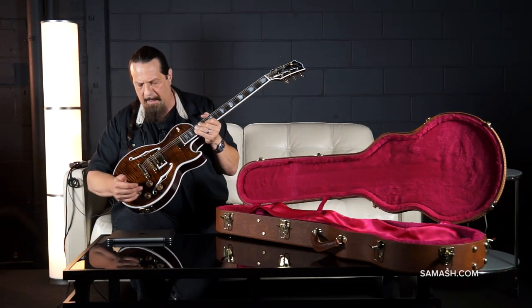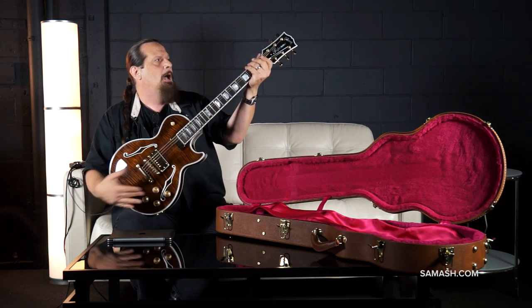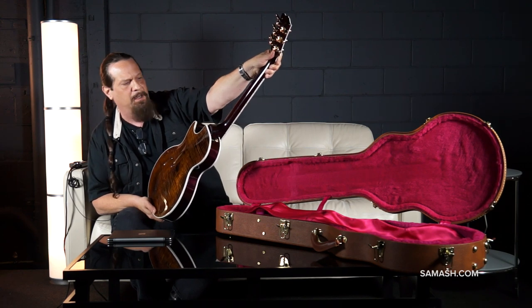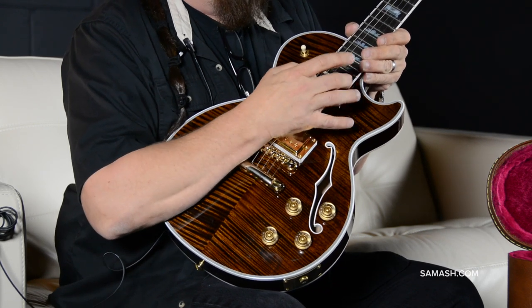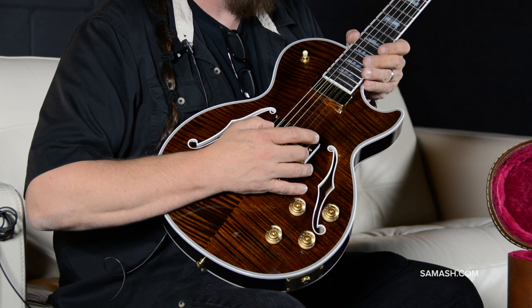Absolutely stunning to look at. Tone Pro's hardware and spin-down locking Grovers keep you nice and in tune and tight. A floating pickup in the neck position — it's always crisp and never muddy — and a 490T screamer up in the bridge.